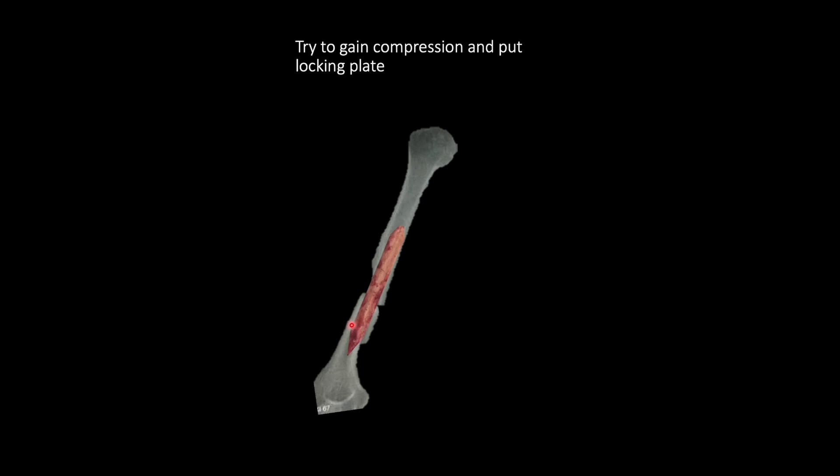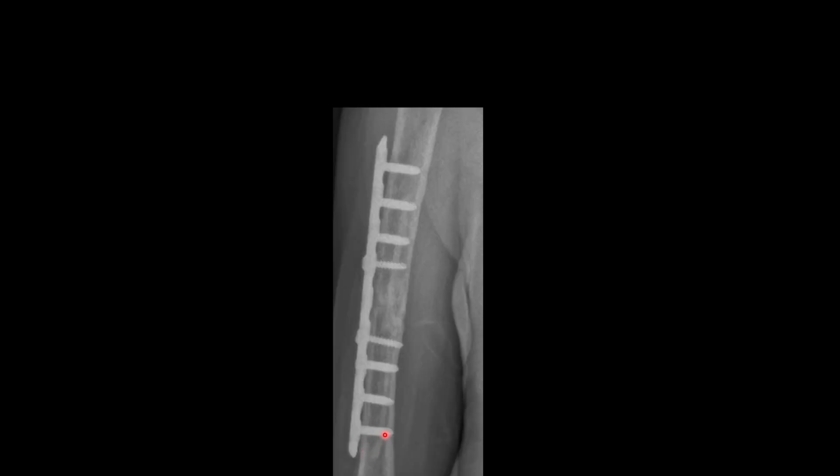When drilling, you will be drilling through four cortices: first the humerus cortex, then the fibular cortex, then again the fibular cortex on the other side, and then the humerus cortex again — so a total of four cortices. This is shown on a radiograph of a similar case in which the fibular strut was placed proximally and distally. You can see all four cortices: humerus cortex, then the small fibular cortex, then the fibular cortex on the other side, then the humerus cortex.